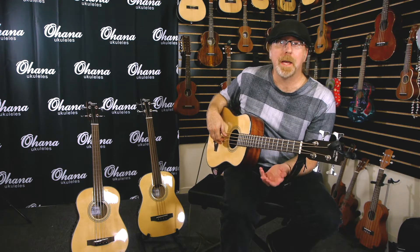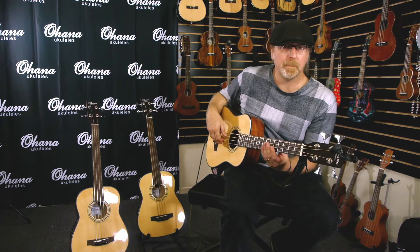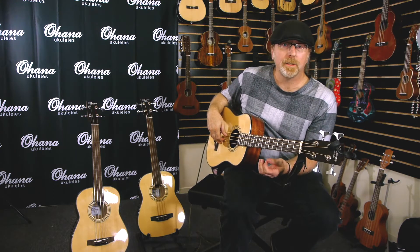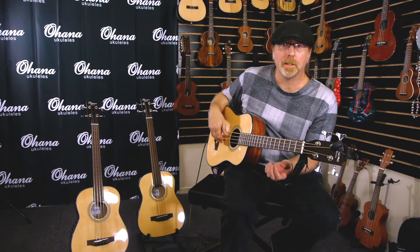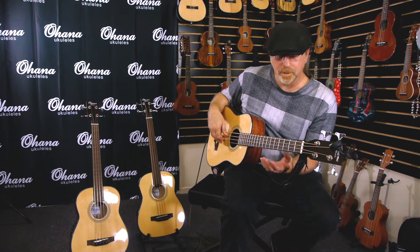Today I'm going to talk to you about the Ohana bass, but I'd like to spend just a minute talking about the company and the quality of instruments they make. They make ukuleles, bongoleles, and shakerleles. Lewis is the owner and he's a really great guy. Their whole thing is about sound and quality, and he does a really great job of making great instruments.